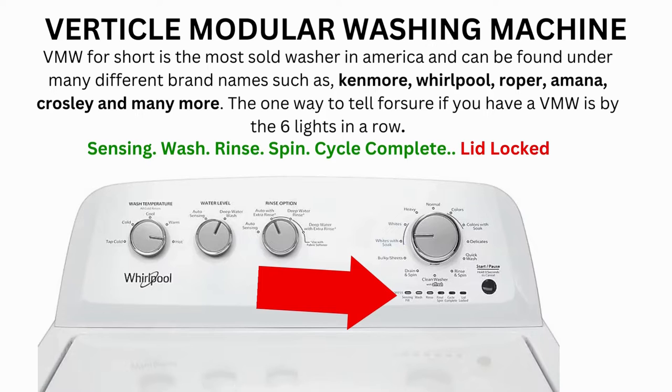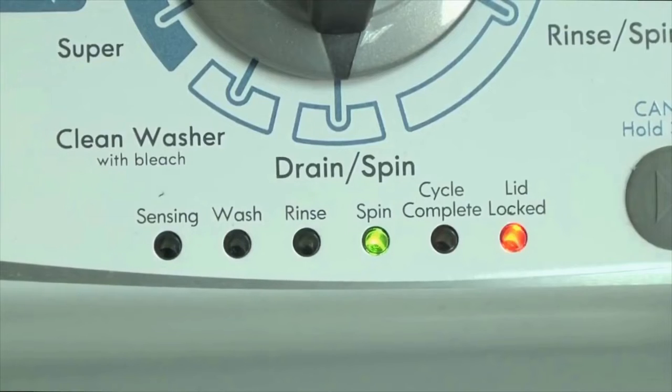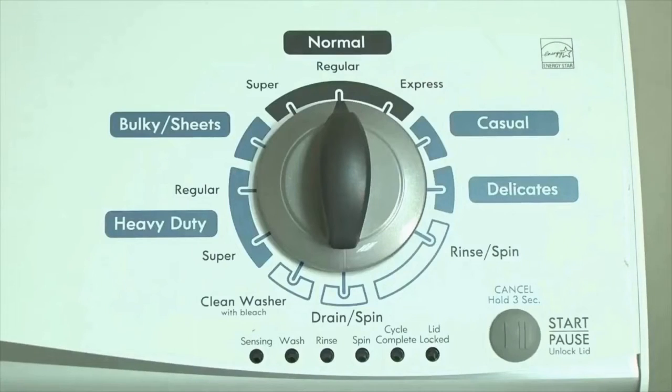If it doesn't complete, then you will need to pull the error codes to find out what's wrong. Here's how to enter diagnostic mode to retrieve error codes on any brand of vertical modular washing machine.